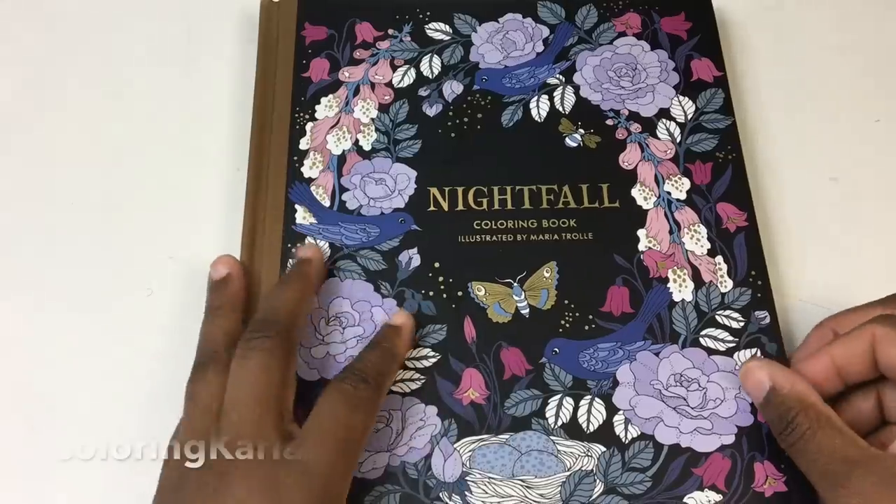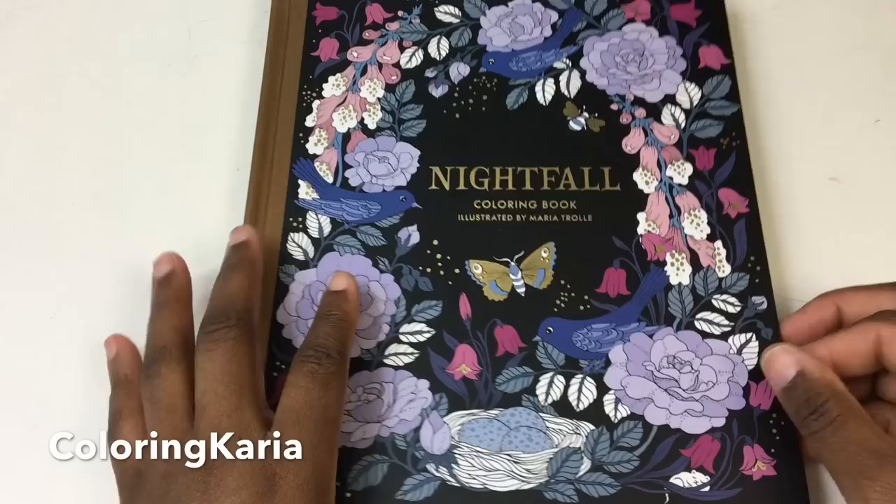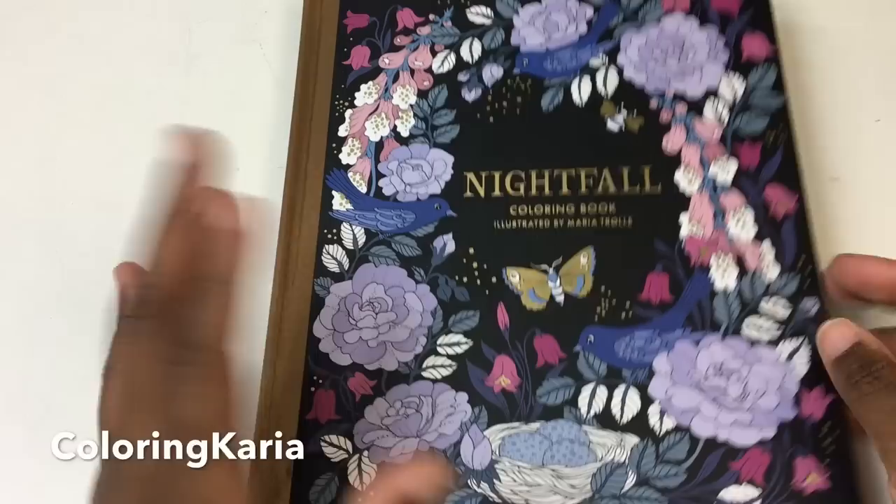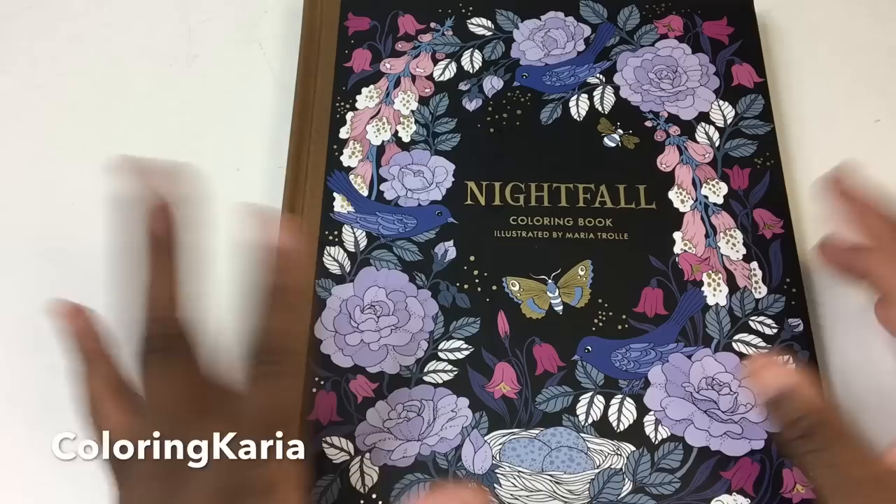Hello, this is Carrie again and I have another video for you today. I'll be doing a review of the book Nightfall by Maria Truel. This book just came out in the U.S., though I think it's been available in other regions for a while. I pre-ordered it from Amazon — something I started doing recently — and I just got it a few days ago and I'm ready to do my review.